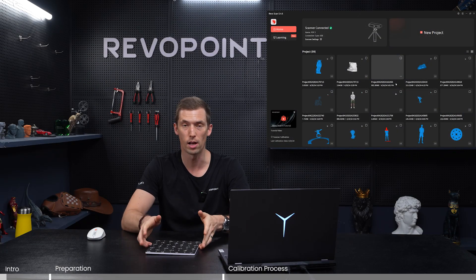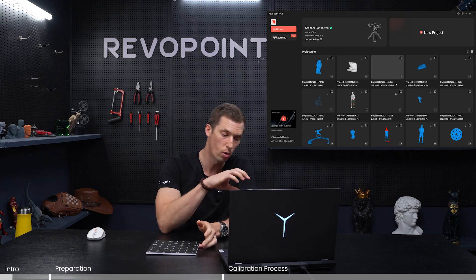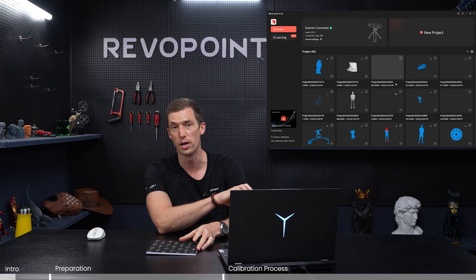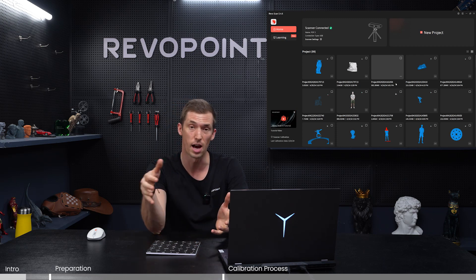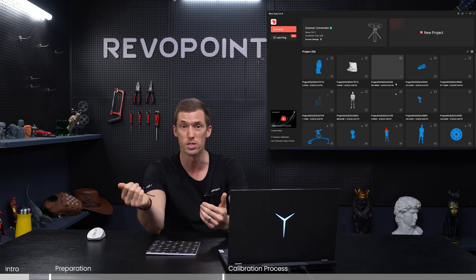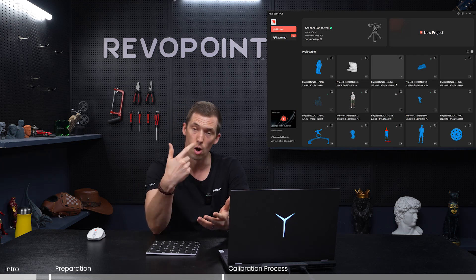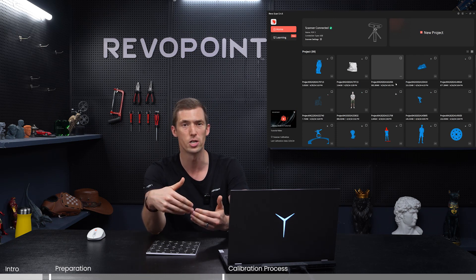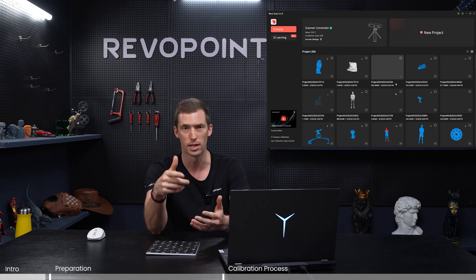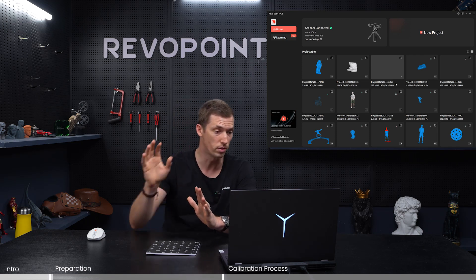Now we want to talk about calibrating your POP3 scanner. We've actually calibrated it for you right in the factory, but the only reason you would want to calibrate it again once you receive your scanner is if the time from ordering to receiving it has been relatively long. Or if you feel like you're occasionally having tracking loss, that would also be a good time to recalibrate. Recalibrating is actually relatively easy.